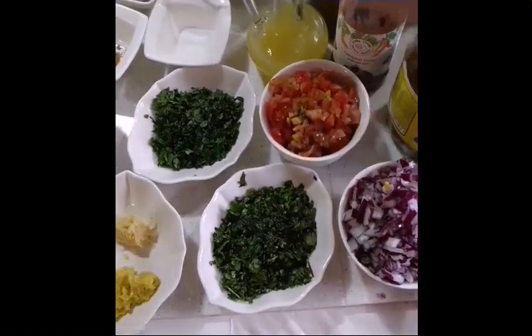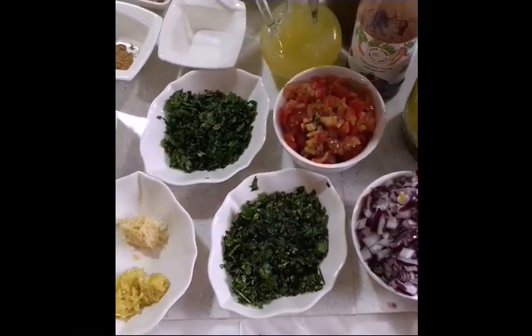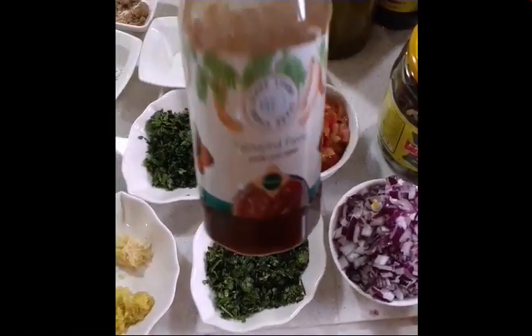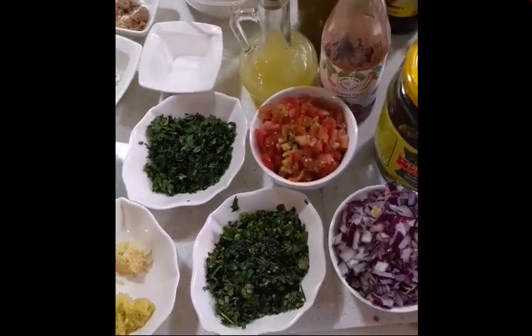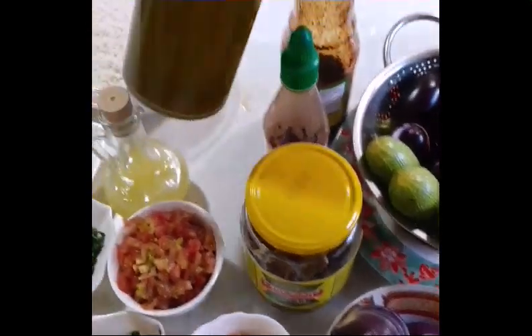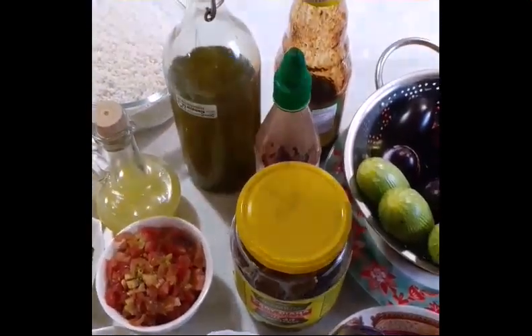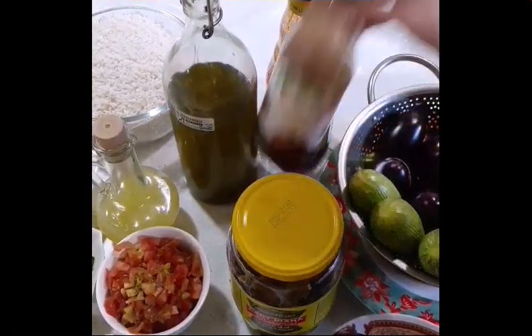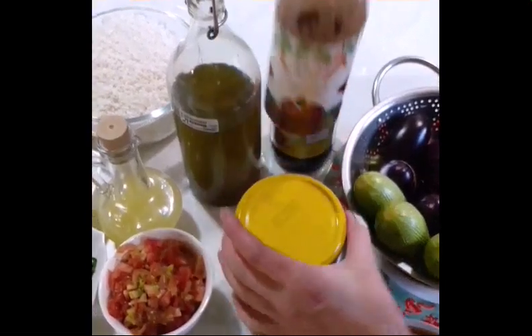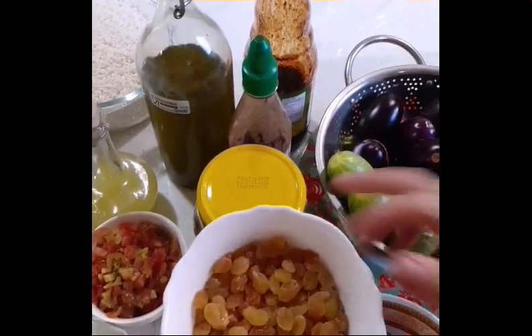Lemon juice and tamarind paste, olives, olive oil, deep pomegranate molasses, tamarind paste, grape leaves, and raisins.